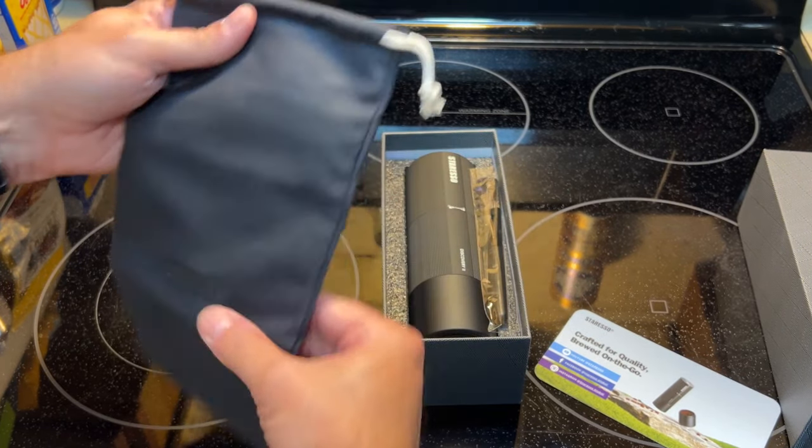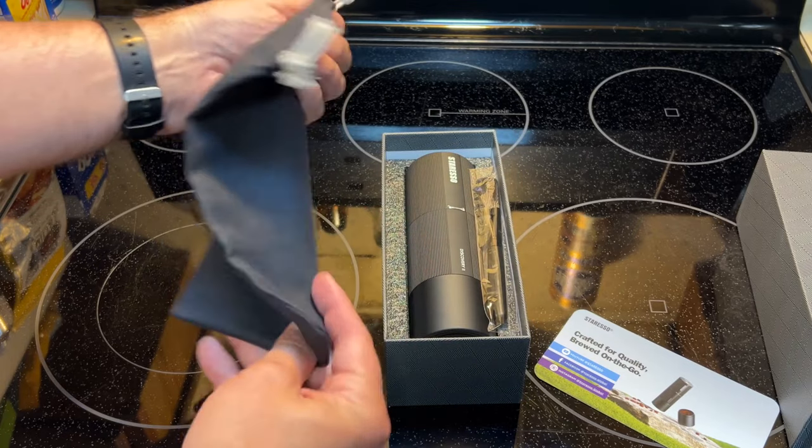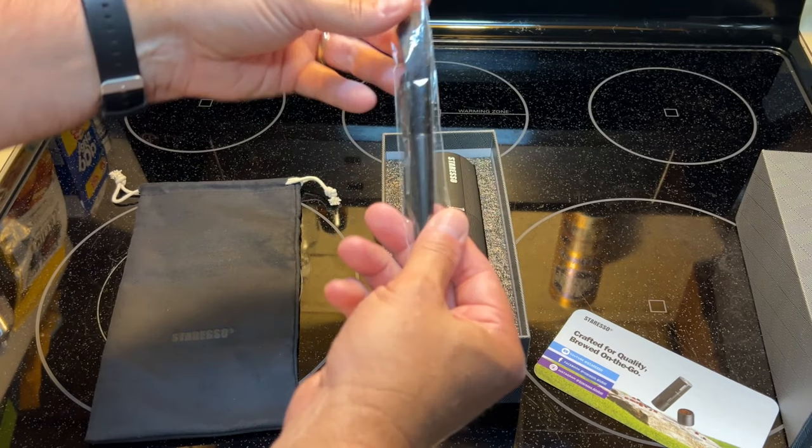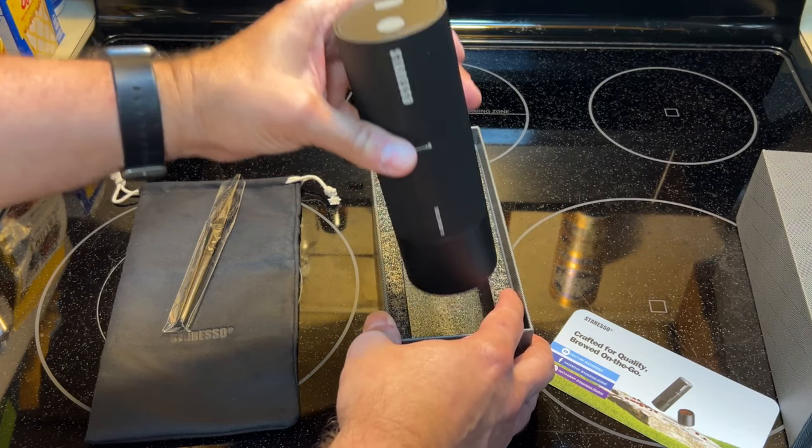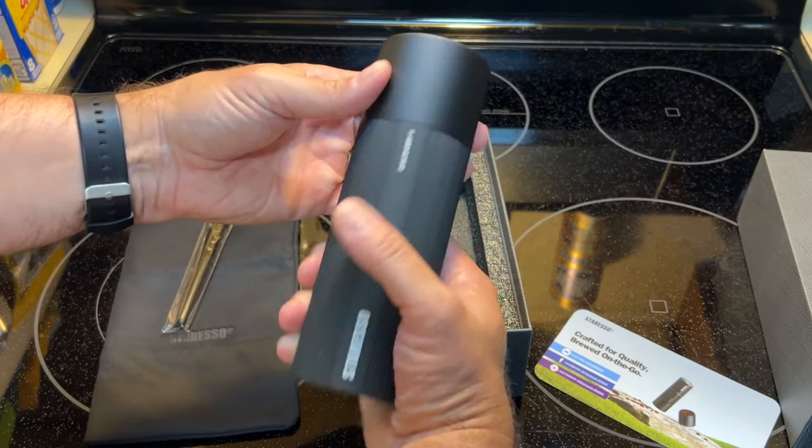That was a USB cable. Here's a little travel bag. You got some cleaning tools. And then you have the grinder itself.